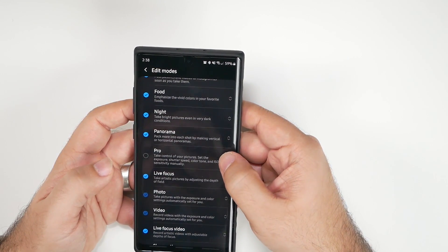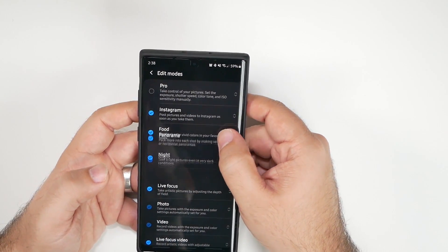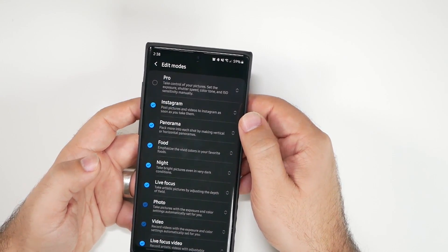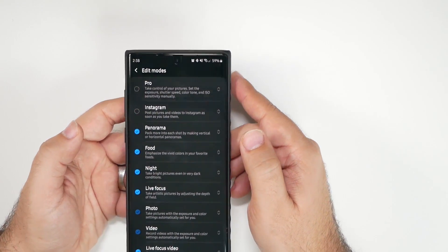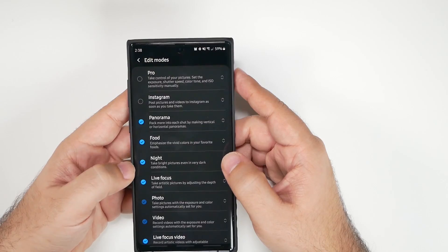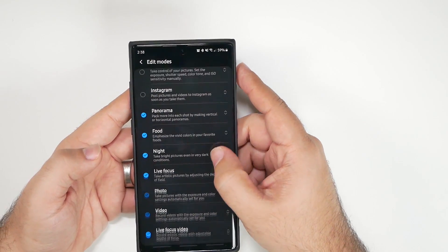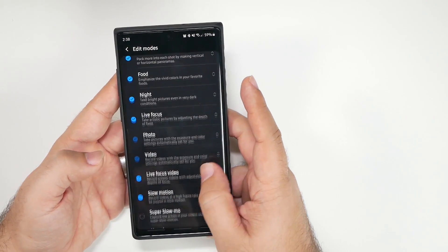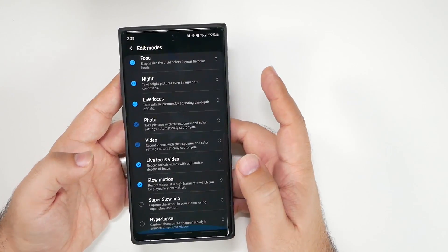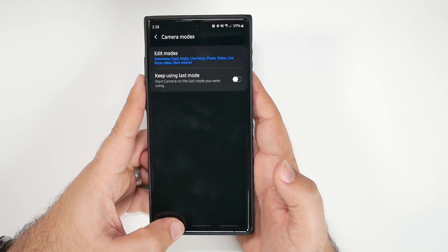I do use live focus video and live focus photo — I definitely use those. Panorama I move to the end since I don't use it that often, and the Instagram mode I turn off as well. Night mode and food mode are the ones I use most often, so I keep those. That removes four modes from the bottom bar, which I prefer.